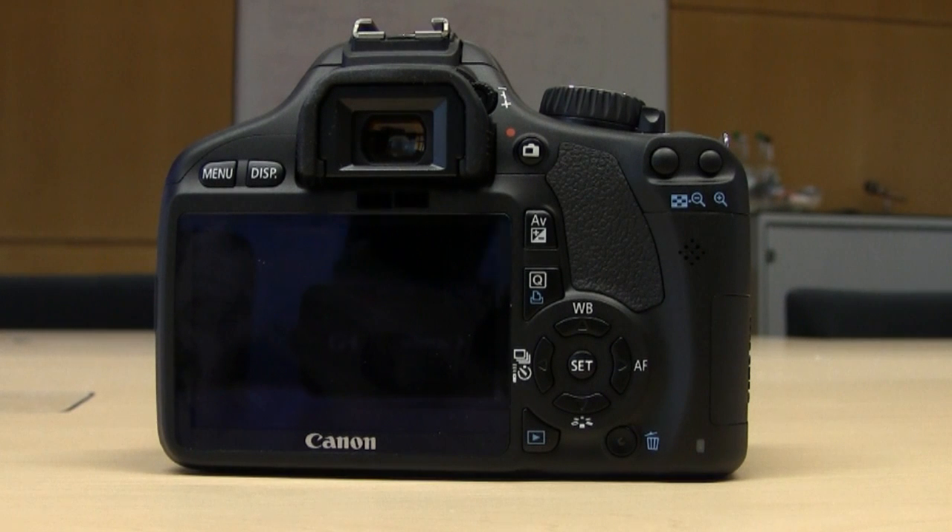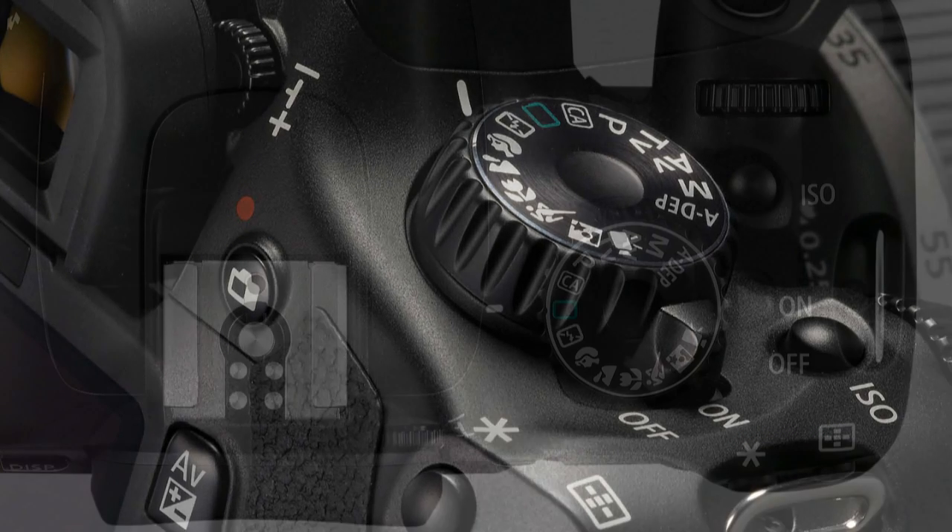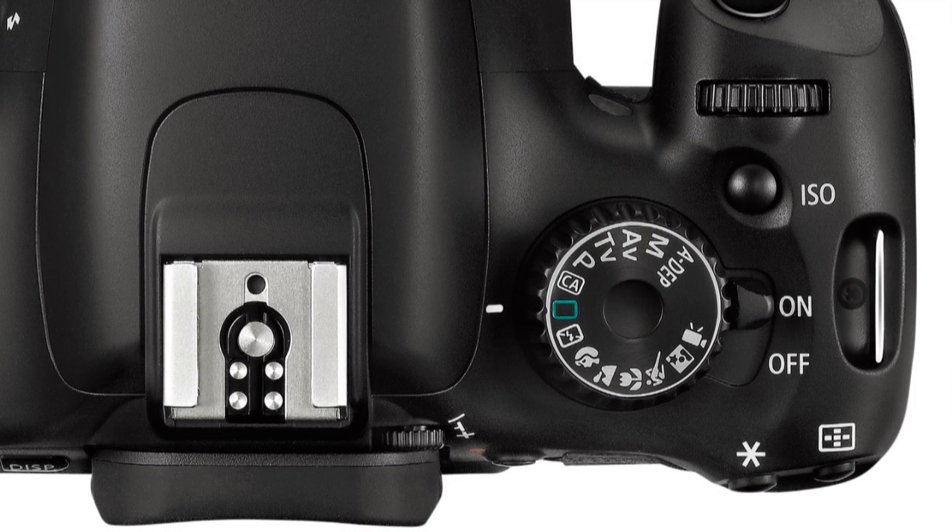Externally, this camera looks very similar to the 500D but has actually been redesigned. We've changed the layout of some of the buttons, made them larger and easier to press, and recessed the delete button to make it harder to accidentally press. The grip has also been redesigned to feel more comfortable in your hand and give you a better shooting experience. On the main command dial, we've moved the fully auto without flash right next to the auto green square, as we found it was a function people quite often used.